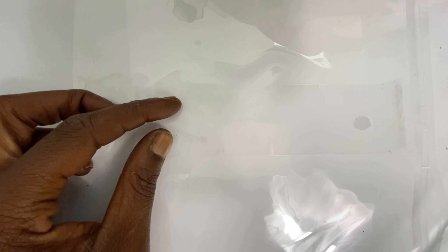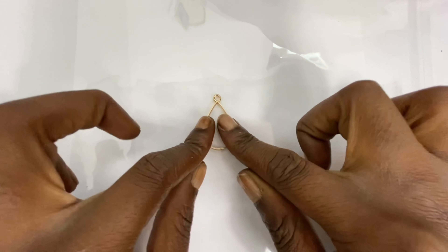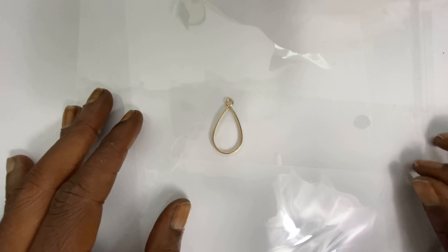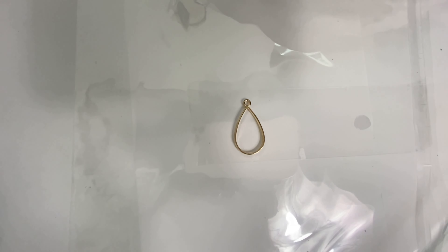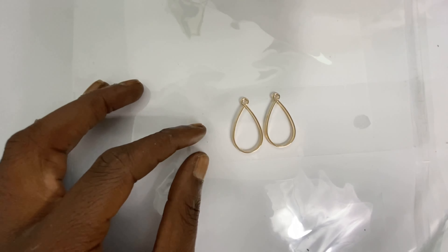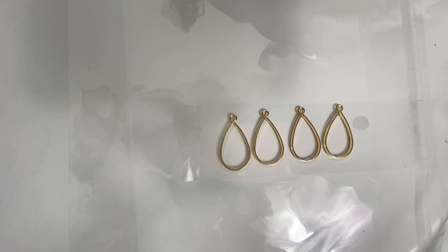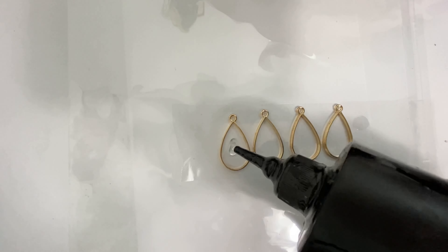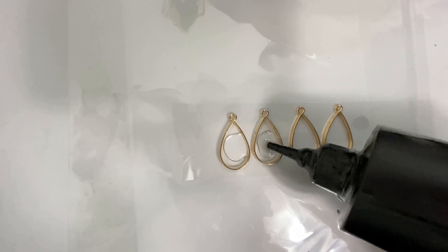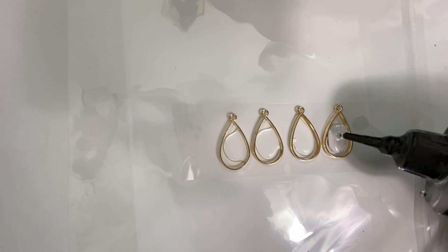Today we'll be making resin jewelry. The first thing I do is start with a piece of packing tape placed sticky side up — this ensures the bezel is completely sealed so resin does not leak out. I continue that process with each piece of bezel, then fill each bezel about halfway up with resin. This seals the back portion and helps the resin cure faster.